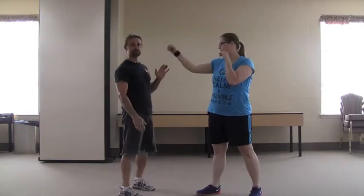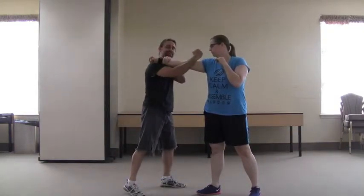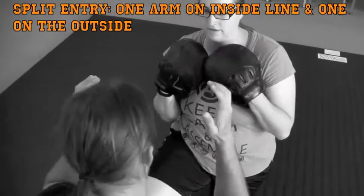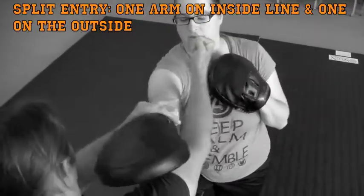Today we're going to be working on what we call a split entry. When Eddie's throwing a punch at me, there's basically the outside zone and the inside zone, so I'm going to block and strike at the same time, with one hand on each of those zones. So when she punches, I'm going to parry and be on the outside, and I'm striking on the inside line. This attack can be a lot of things — it can be a punch, a palm strike, a tiger claw, a finger jab — but the principle is when that punch comes at me, I'm going here. Do it low is also a split entry, but we are going to do that on the high line for now because we're going to go into some other things.